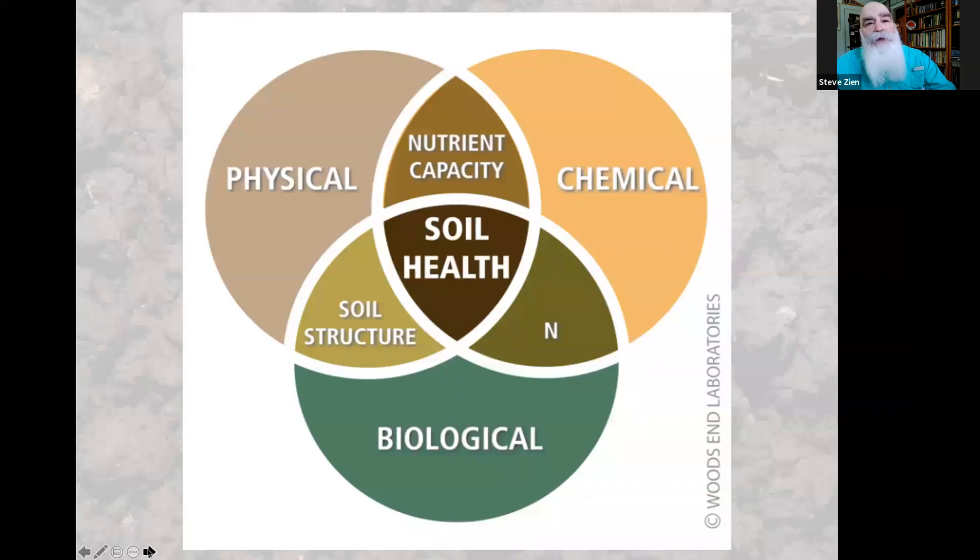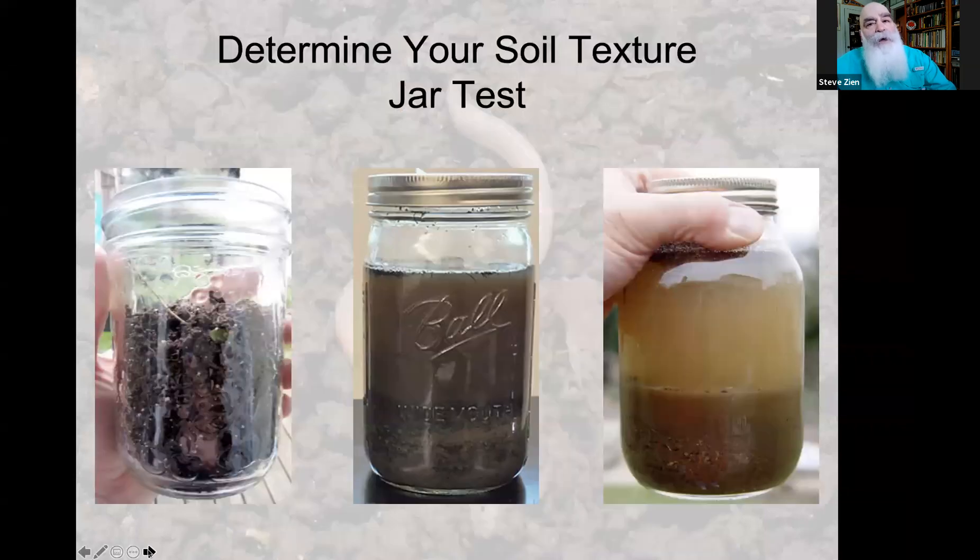Soil texture is really important — you need to know what your soil texture is. Take a jar, fill it one third of the way with soil, removing any sticks and stones. Fill it two thirds of the way with water, put the lid on tight, and shake it thoroughly. When you're done shaking, set it down and let the soil settle until the water is clear.